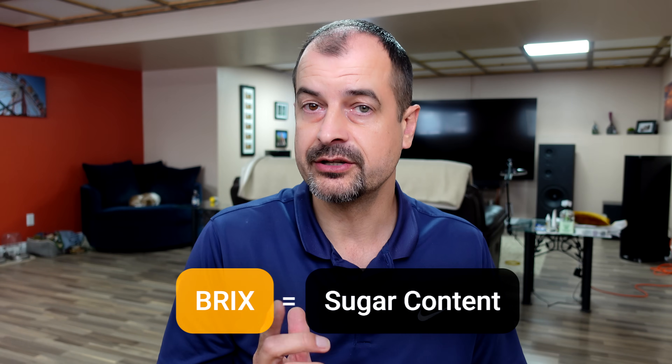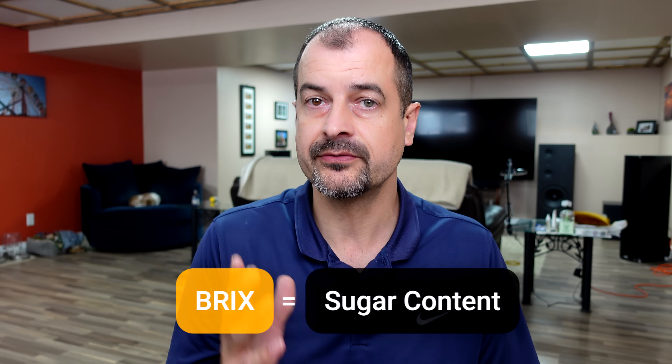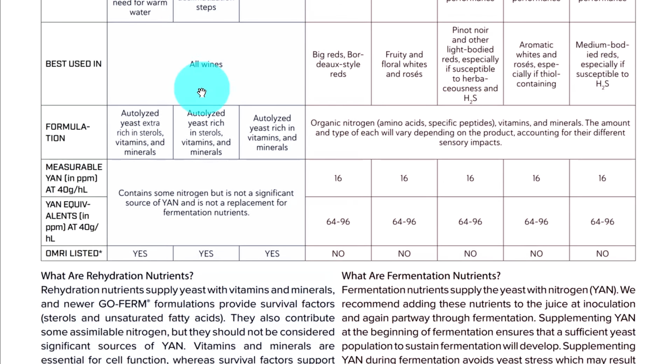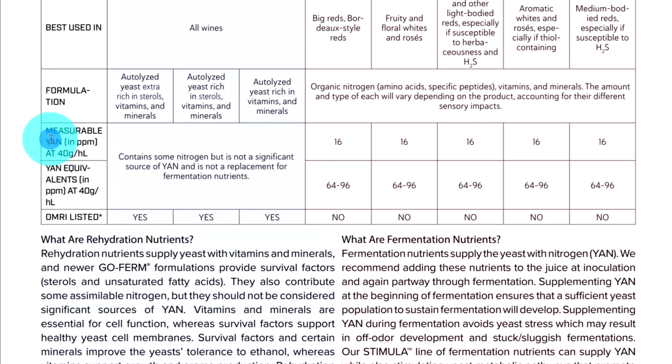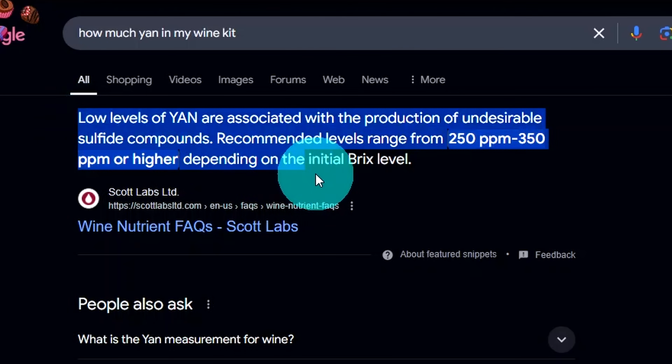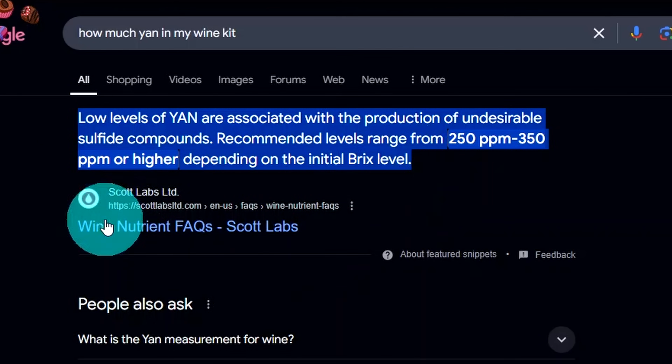We're also going to be talking about Brix, which is measured in degrees and is the amount of dissolved sugar in our solution. This can also be calculated using SG, or specific gravity, using a hydrometer. And finally, the most important one we need to talk about is YAN — yeast assimilable nitrogen. It's nitrogen that the yeast can convert or use to help it convert the sugar to alcohol, which is our end goal in winemaking.